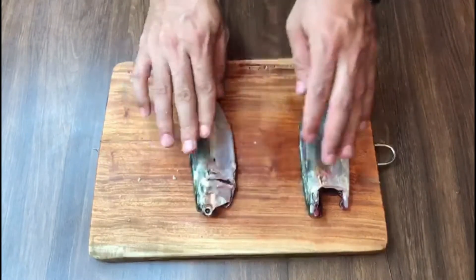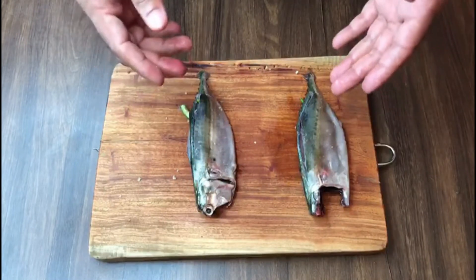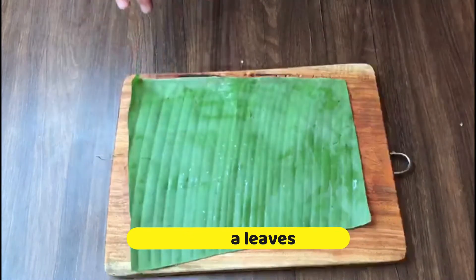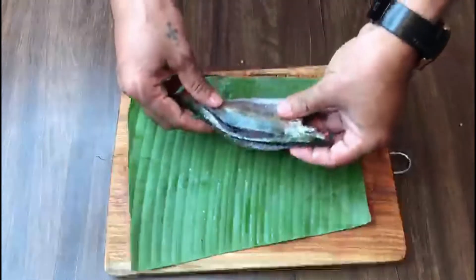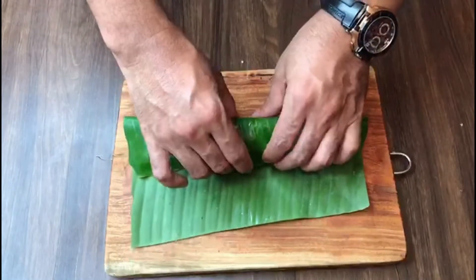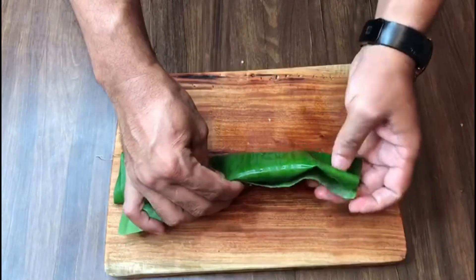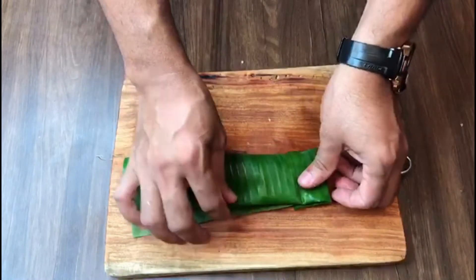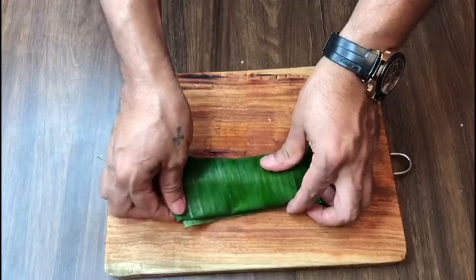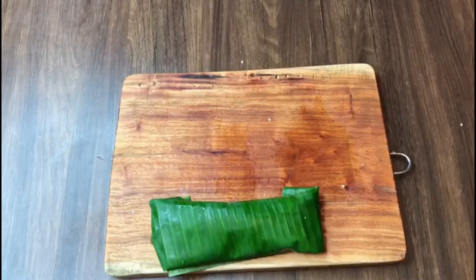Your fish is ready now with the marination. The next step is to fold in the banana leaves. Place the banana leaves on the board, place the fish, just wrap it the same way I have shown you, and fold it on the corner like this. Same way I repeat on the other side. Your fish is ready — repeat the same process for the other fish too.